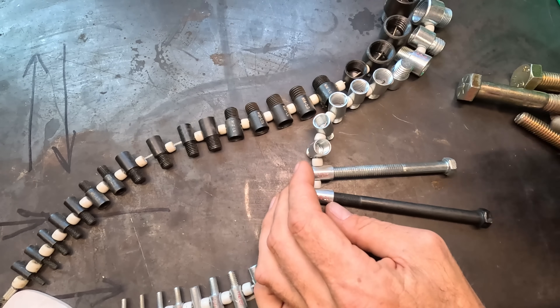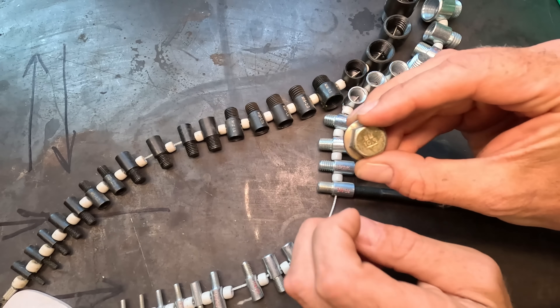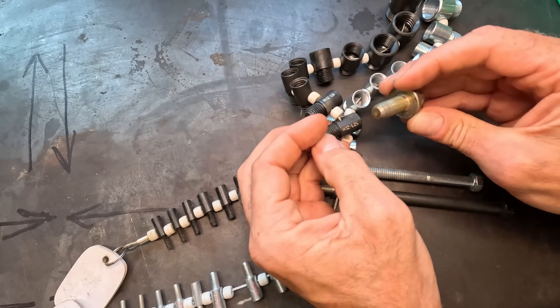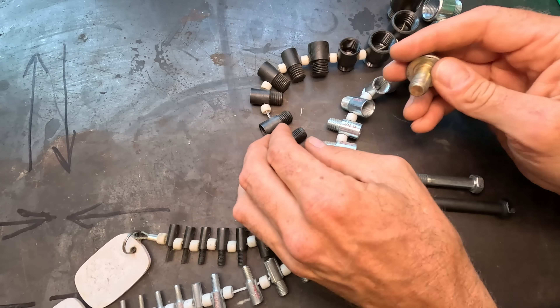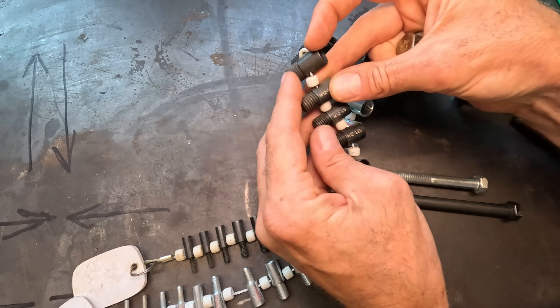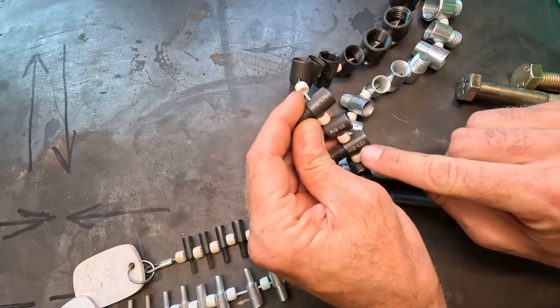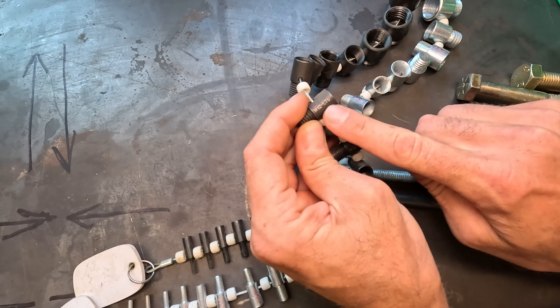Similarly with metric hardware — I've got a 10.9 stamped on the head, so I know that's metric hardware. I come over here to figure out which ones are going to fit. Well, it's not an M10 — too small. I've got multiple sizes of M12s: M12 x 1.25, 1.5, and 1.75.